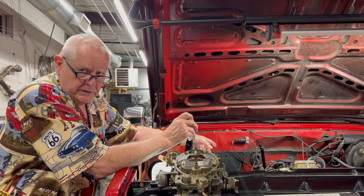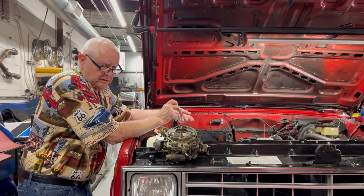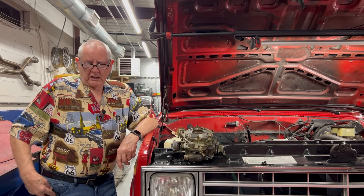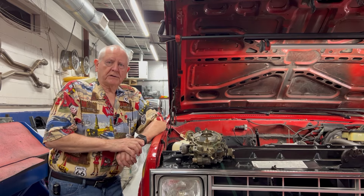Then you hook the vacuum back up to the distributor and it should jump to about 18 or 19 degrees — that's the way GMs work. You set the base timing, hook the vacuum back up, and it should jump to about 19 degrees. We did that and that pretty much fixed the pinging, except for one thing: when the torque converter locked up and you eased into the throttle, it still pinged.